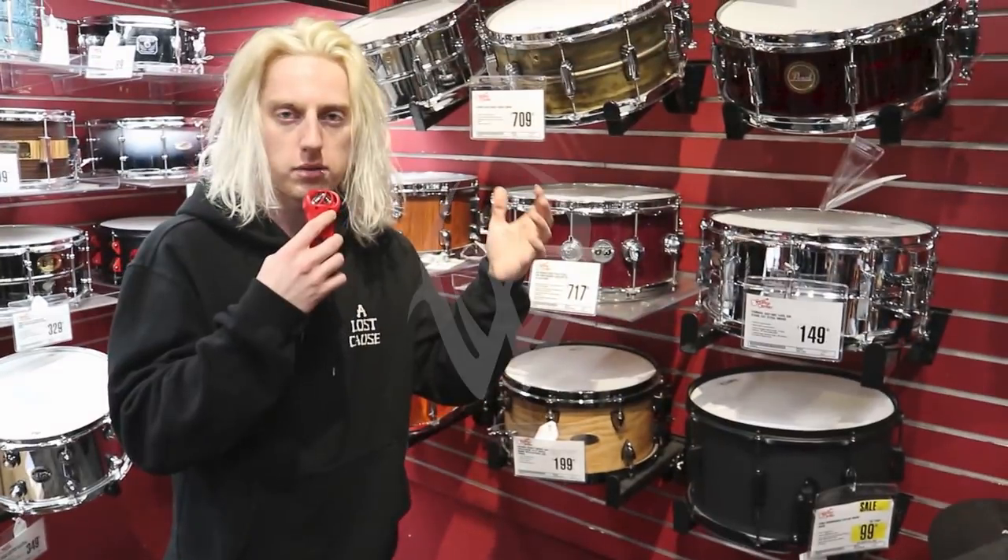Hey guys, quick heads up: that red microphone I'm holding — I lost the SD card once I got back from LA, so I actually don't have the audio for this vlog. The portion where we're at Guitar Center is pretty quick, so I'm going to have on-screen subtitles for you, and then this part of the video will be over pretty quick.